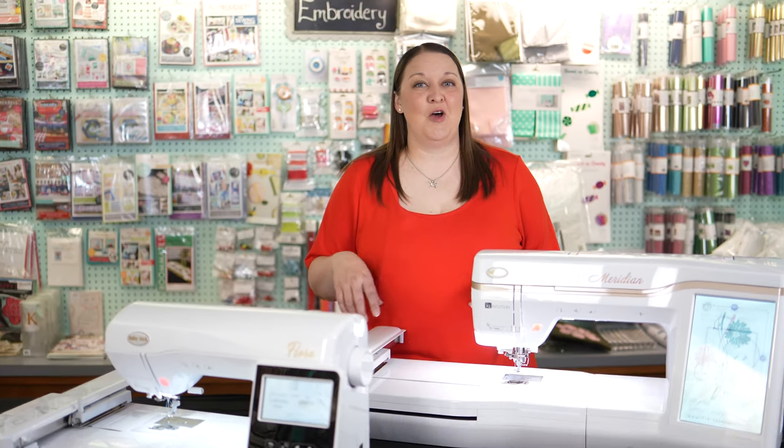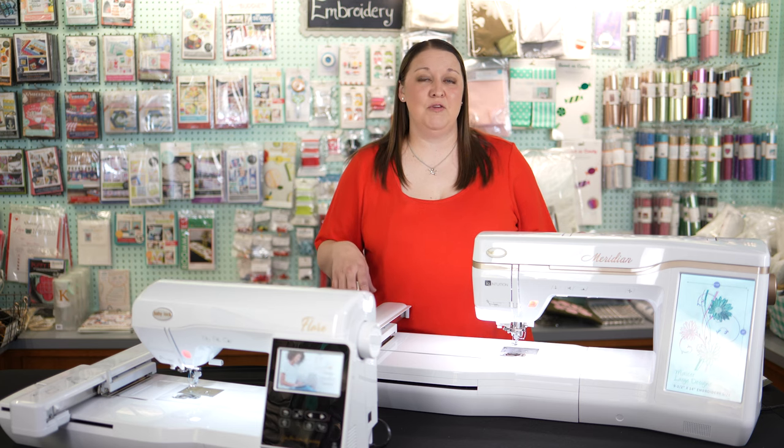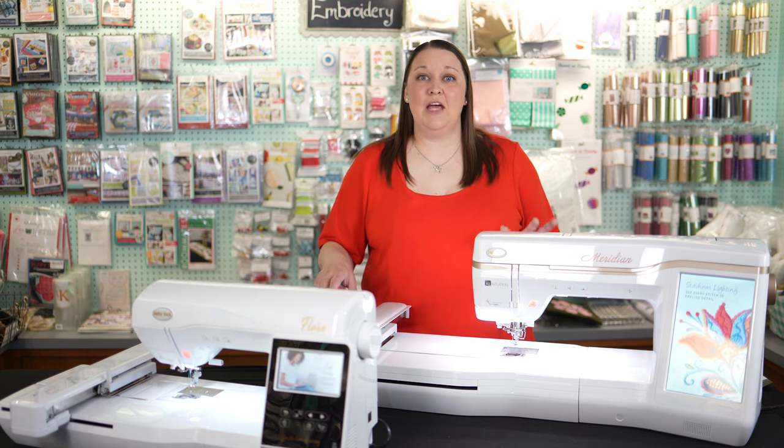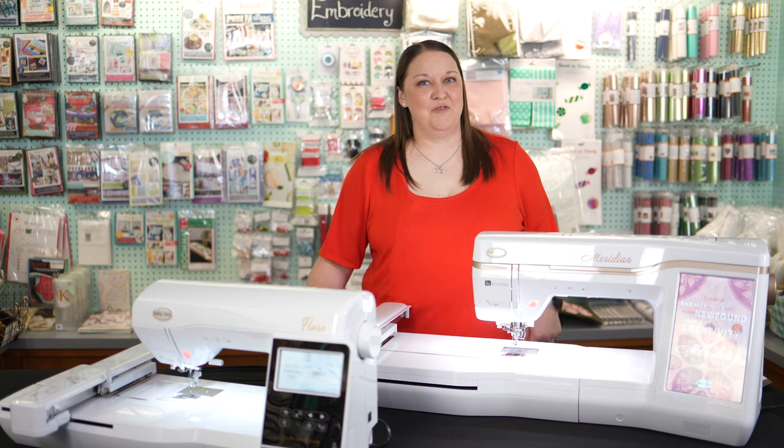Hi, I'm Natalie, owner of the Sewing Studio, and today as part of our mini showcase we are going to talk about our Baby Lock embroidery machines. You will not find a more user-friendly embroidery machine on the market. The hooping of your project is so easy and the screen setup makes selecting and editing your design just easy to go and ready to start. So let's go take a look at a few of our favorites.